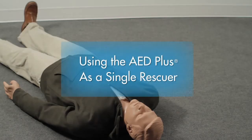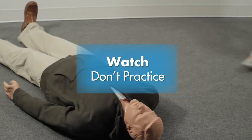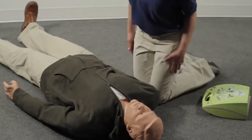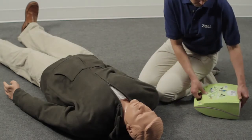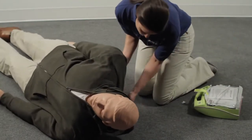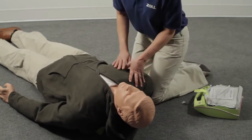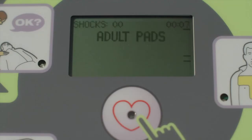Using the AED Plus as a single rescuer: watch, don't practice the following demonstration. Position the person away from contact with water and metal. If the victim's upper body is not injured, use the lid as a support to help keep the airway open — position it between the shoulder blades. Place the AED Plus by the person's shoulder, turn it on, and follow the prompts.